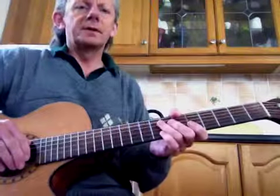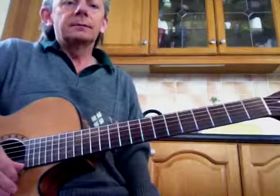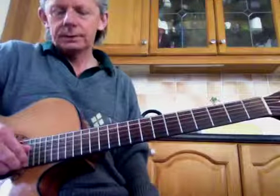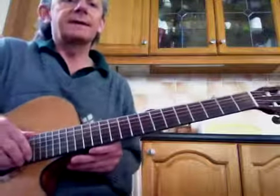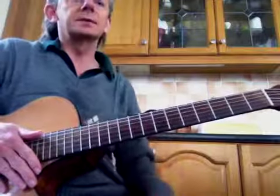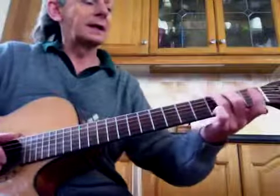Hi everybody, it's Bernard Lynch here again, back in the kitchen for lesson three. Just to recap, check your tuning — it should sound approximately like that. We're going to do a couple of new chords, have a listen to a new song, and I'm going to do a little bit of lead and try to elaborate on the finger picking again.